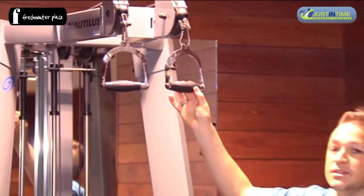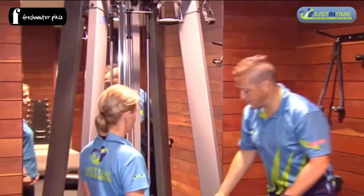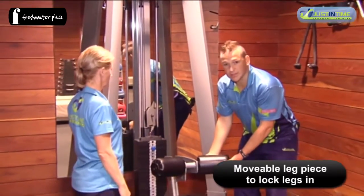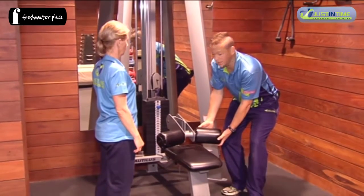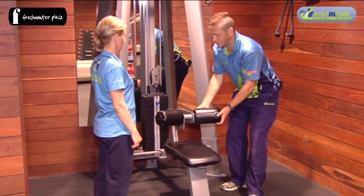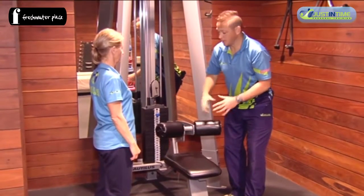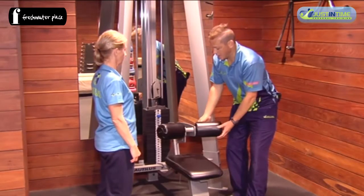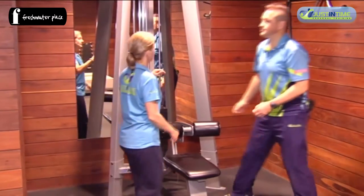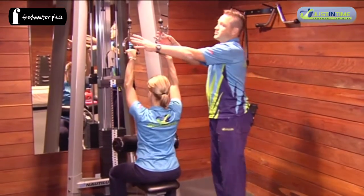To sit down and do a lat pulldown, this is how it should be performed. There is a leg piece here that can be used to come down low and lock you in, or it can be used up top and not involved at all. You can choose how you use that, and then having a seat, we grab those two handles.